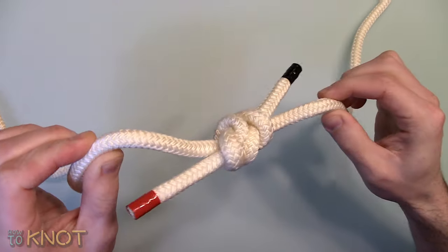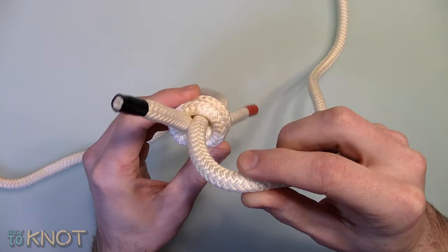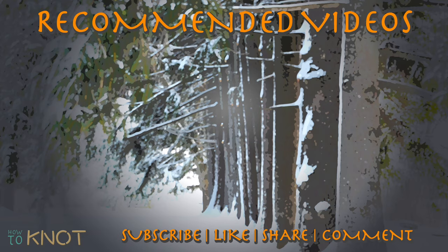This concludes my video, I hope you enjoyed it. Please be sure to hit that thumbs up button, and if you'd like to see more knot tying videos, subscribe to my channel. Thank you for watching.